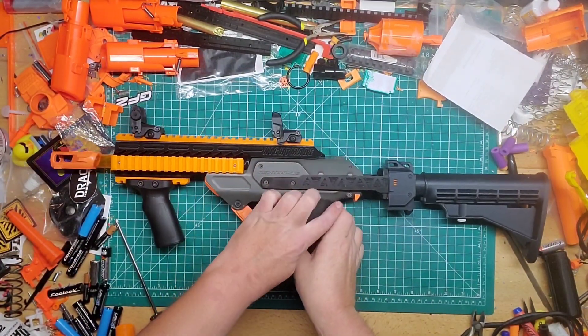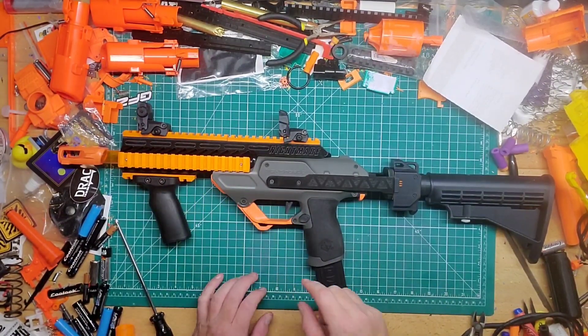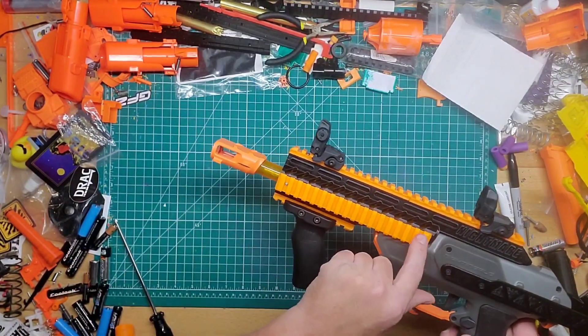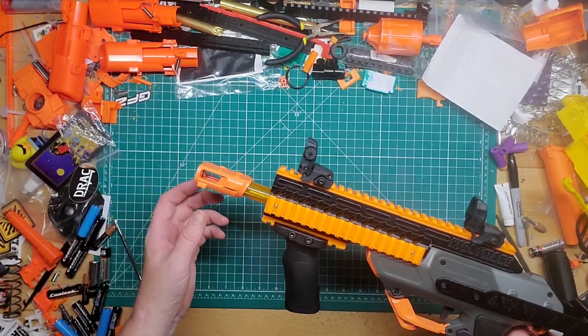When you put this piece on, you'll take out the original Worker mod front piece that usually goes right there, as well as the little clear tube that's inside of it.